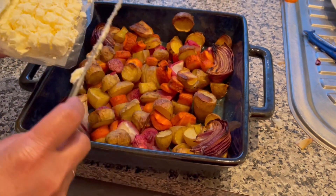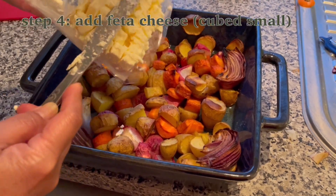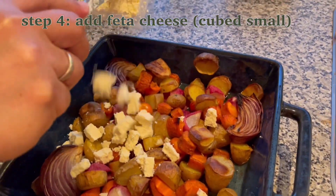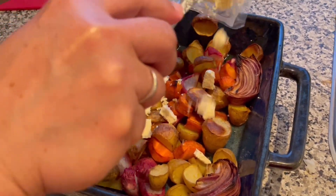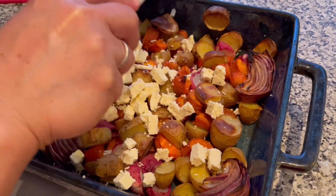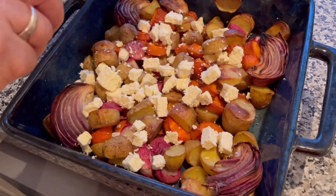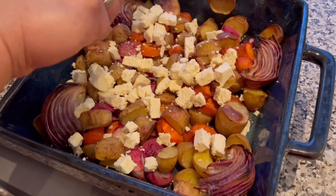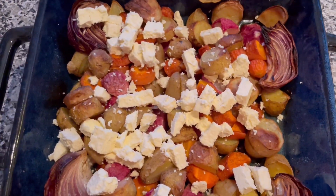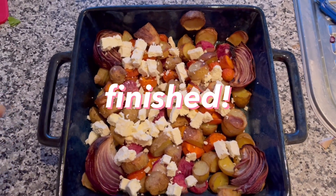Ito na yung na-bake natin na. Roasted vegetable — lagyan ko ng pizza cheese ito yung pang-pandagdag. Sarap, look to oh, yun na guys! Well done — ito yung roasted vegetable with pizza cheese.